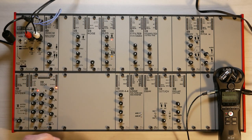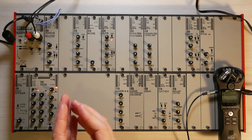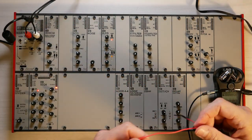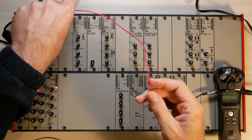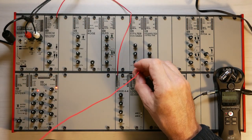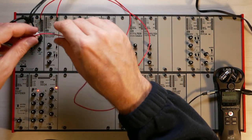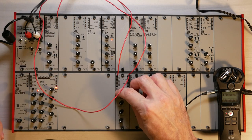The next thing we want to do is attenuate the signal of the sound so we can turn it on and off or make it louder and lower. For that, I will patch the sound into the mixer. I patch the output from the oscillator into mixer input A1, then take the output from mixer output A into the first audio channel. I also take it into the second audio channel to get my stereo signal. Now I get the same thing but I can control the volume.